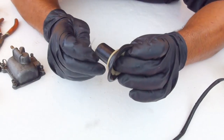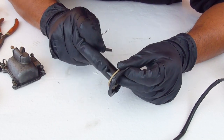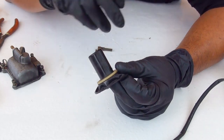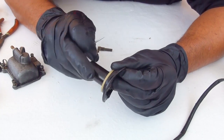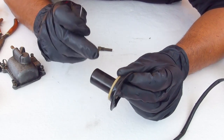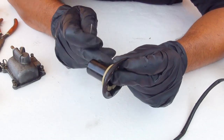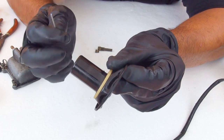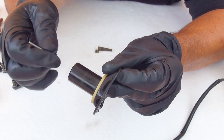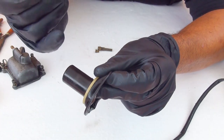Sometimes the scooter doesn't start or bogs down, and the diaphragm is really dry all around. What happens is that this piston gets stuck to the wall of your carburetor, so the needle doesn't raise. If you keep your scooter sitting for a long time, this could be one reason why your scooter is not starting — it's not opening the diaphragm up and releasing the needle to go up. This is a little trick I learned with experience.